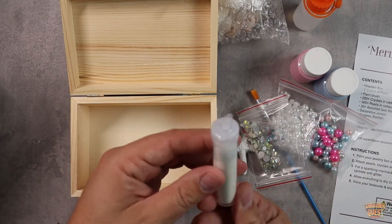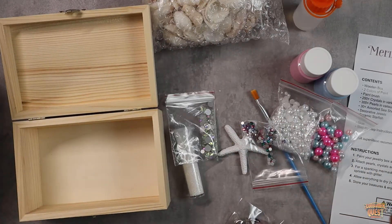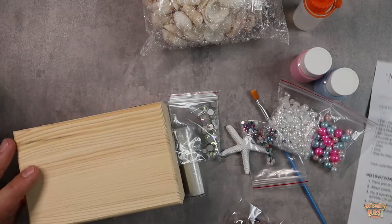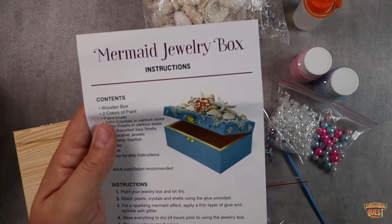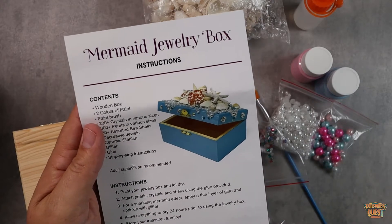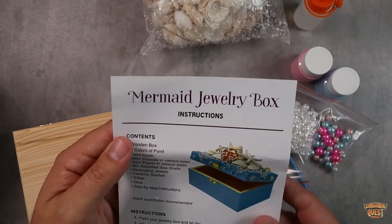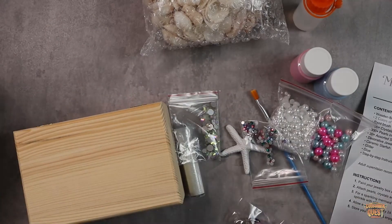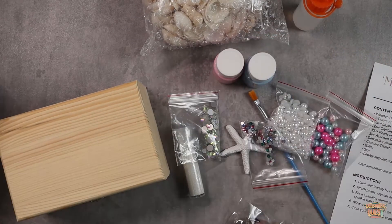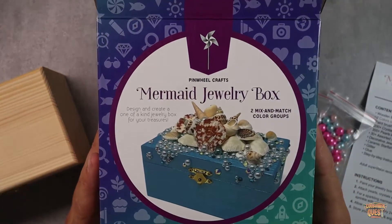There's also some glittery sand — just everything they could want. This is going to be an absolute blast for them to play with, and they're going to make something that looks really fun and that they get to keep. It's not just a craft that's one and done — this is something they can hang on to, put stuff in. My daughters in particular love stashing stuff in little chests, so this jewelry box is going to be a hit.